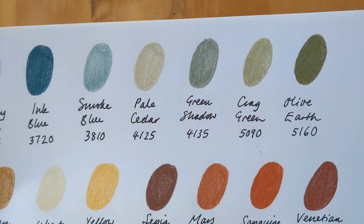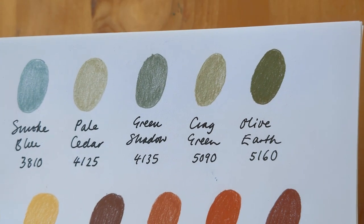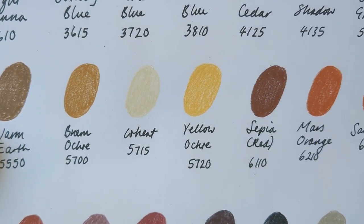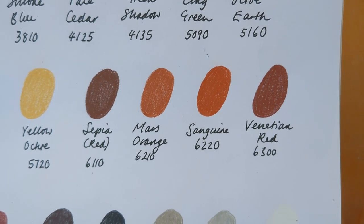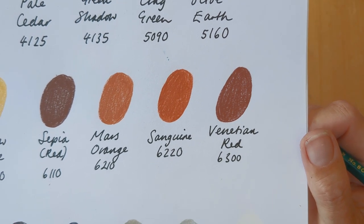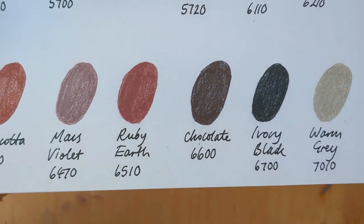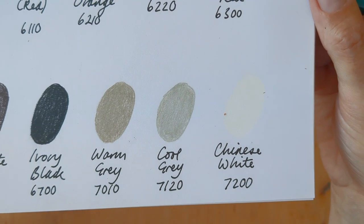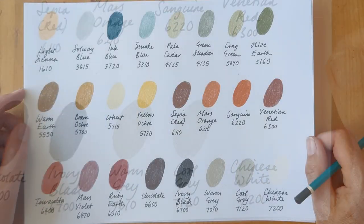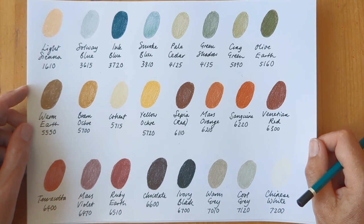For the colours, I'd say that the Pale Cedar and the Crag Green are fairly similar, Crag Green just being a little bit darker. Mars Orange and Sanguine are fairly similar, Sanguine just being a little bit warmer. And the greys are reasonably similar but you can see a bit of difference there. I'm just going to swatch them out on black and then I think I'll take a look at these colours compared to my other coloured pencil colours.